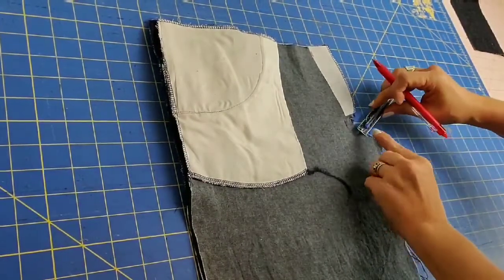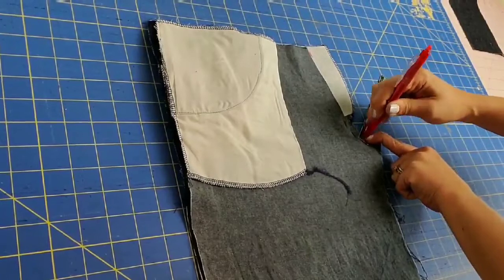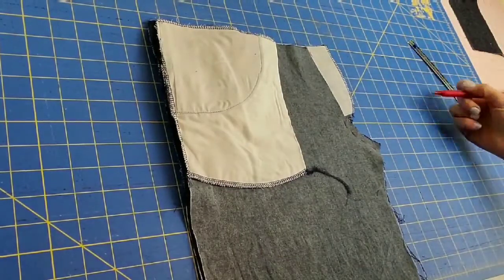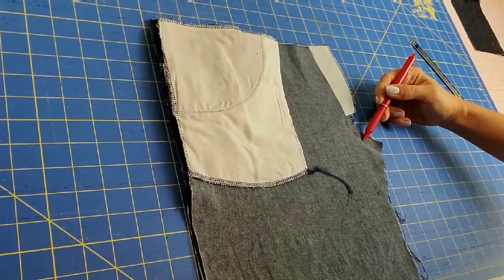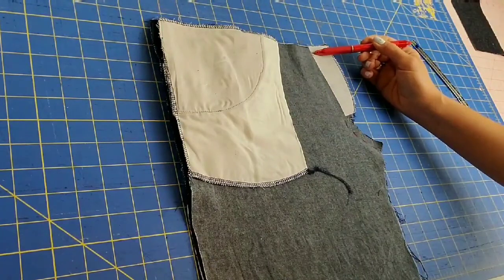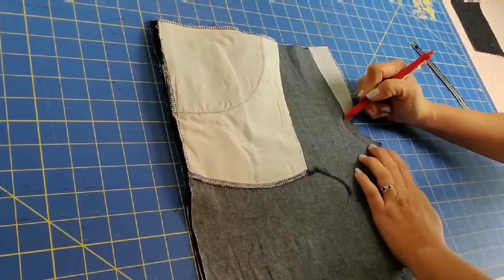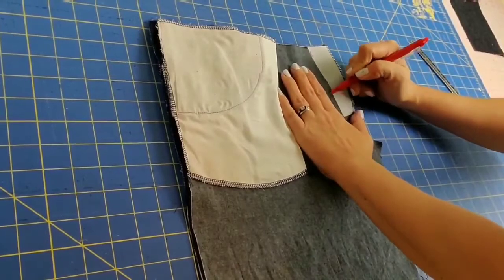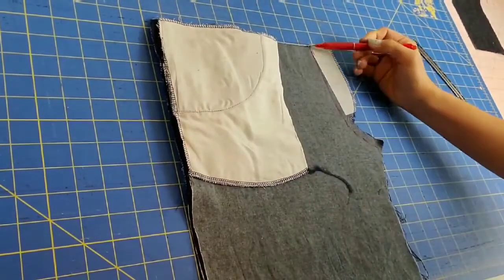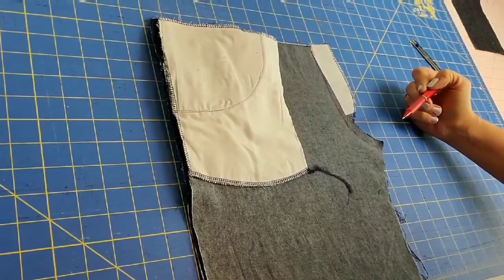Continue measuring five-eighths of an inch in from the crotch curve all the way down along the crotch curve. Then connect the marks you made, carrying that curve up to meet the one and five-eighths inch measurement that you placed at the waistline. You now have your curve drawn in and we are going to be basting along this curve.